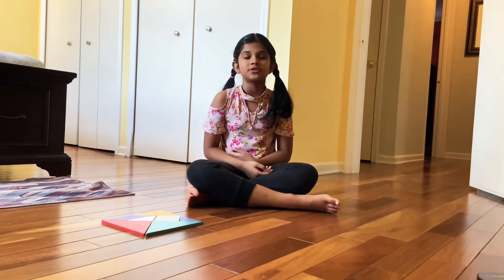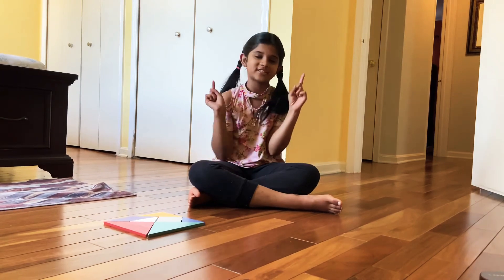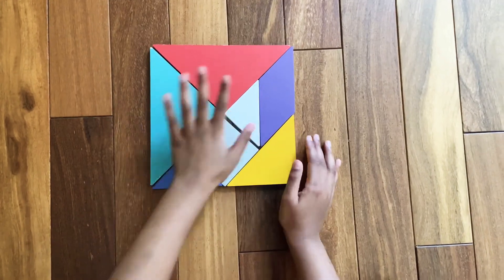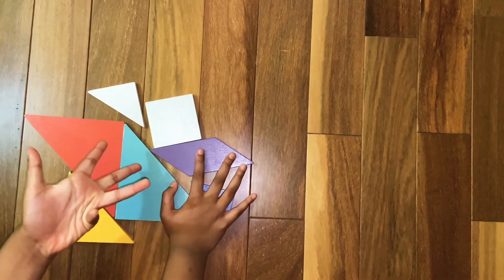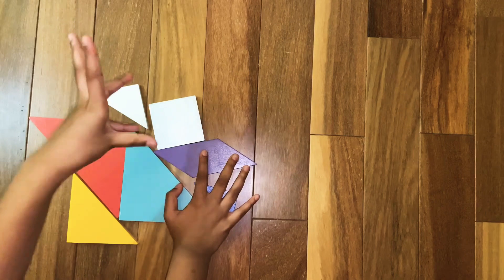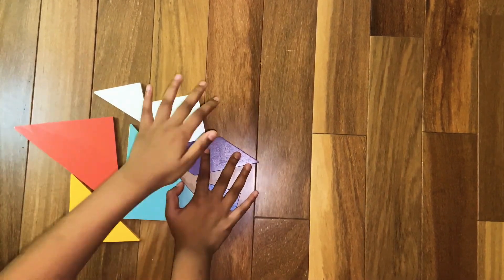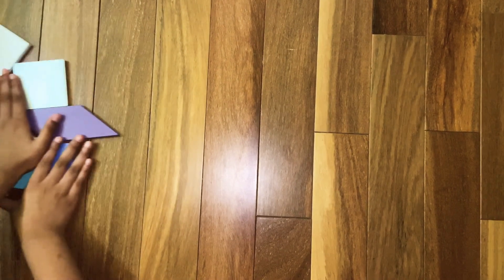Hi friends, today we're going to learn how to make a tangram home, but this time it's a different way. Let's start. To start off with the home or the house — it's your wish, both of them mean the same thing — we are going to make the home.